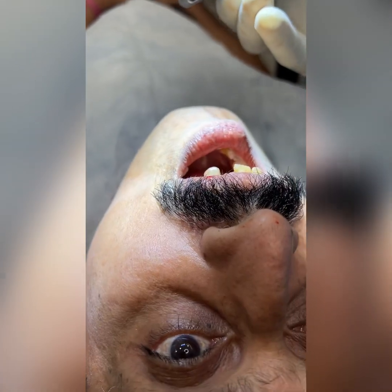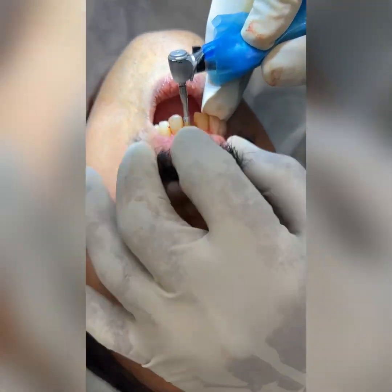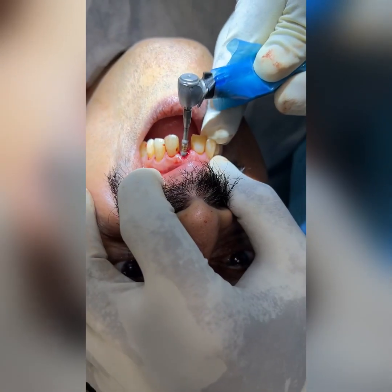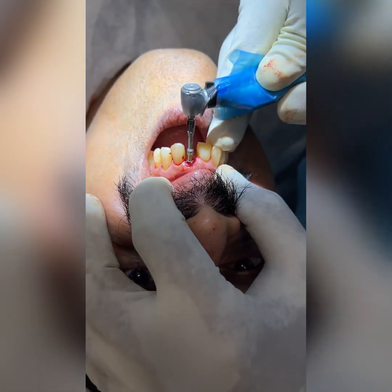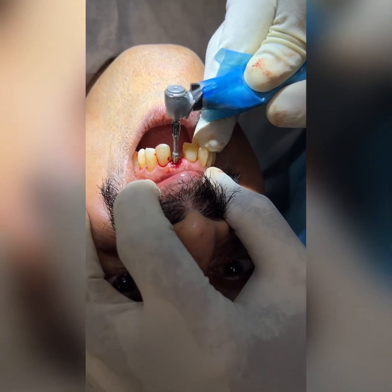This implant is made from Brazil and is sold by Straumann in India. I have done the drilling and I'm placing the implant at around 60 Newton-centimeters so that I can do immediate loading of the tooth.